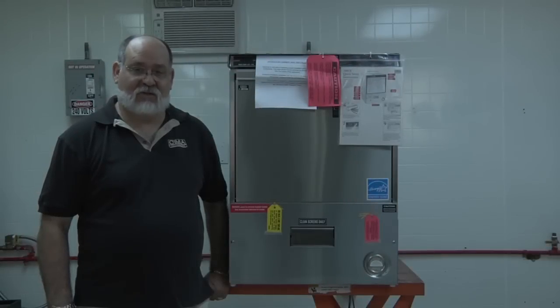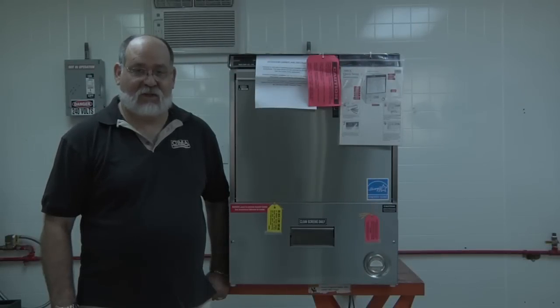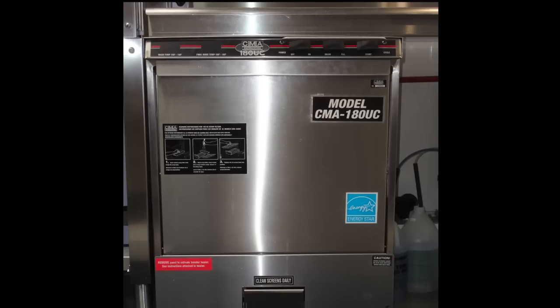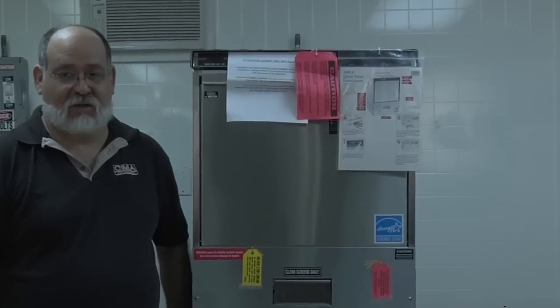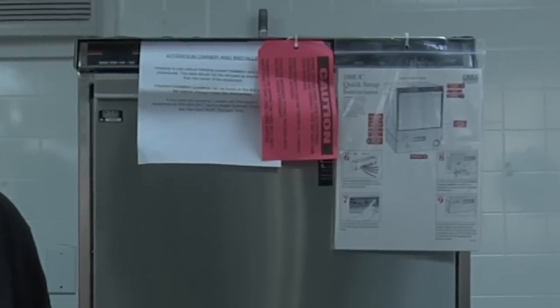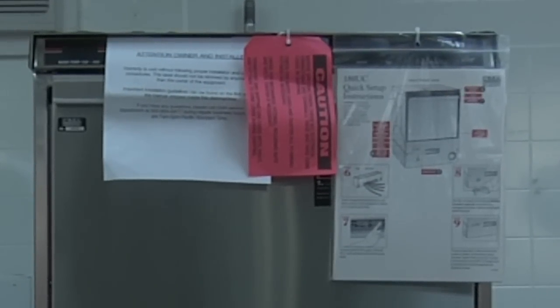I'm Gideon Katz, National Service Manager for CMA Dish Machines. Here we have the model 180UC under-counter high-temperature dishwasher. When the dishwasher is received, you will find instructional information pre-attached to the machine. At the top you will find cautionary labels for installation wiring and plumbing, as well as installation information and instructional labels for the heater and can timers and setting everything up in the machine.